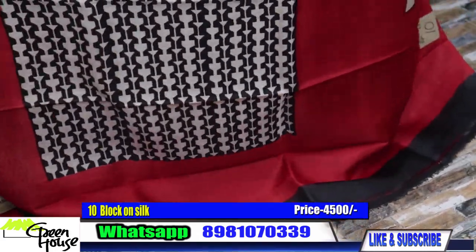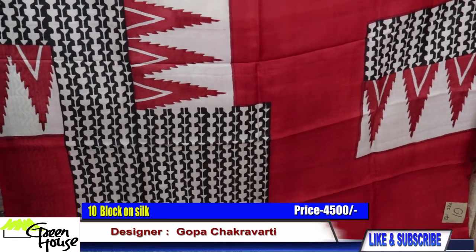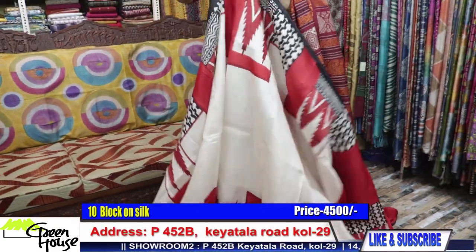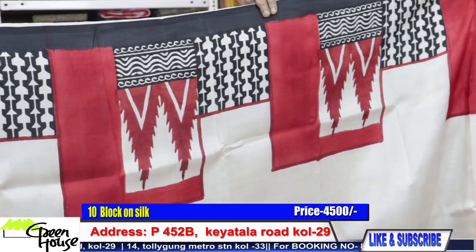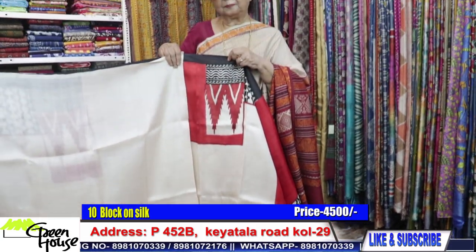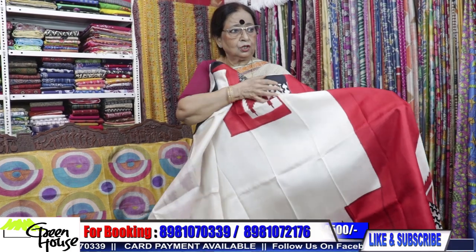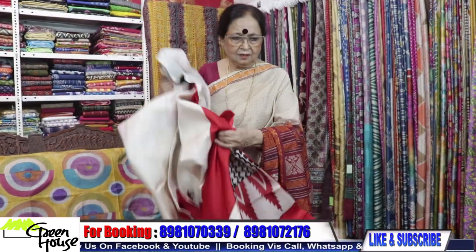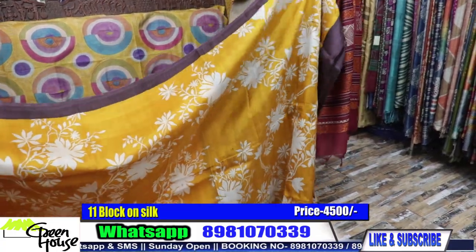Look at the achal — Nina, just hold it for me. This is the achal section. This is the effect. This is ₹4500. The blouse goes like this — bright red blouse. This is ₹4500 only. Silks from Greenhouse — this was priced ₹4800 but we are giving you for ₹4500 this time.